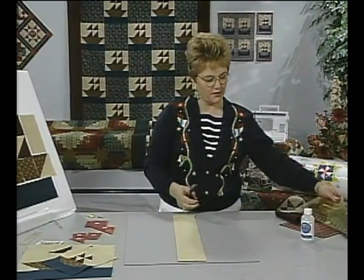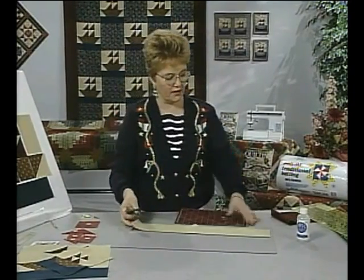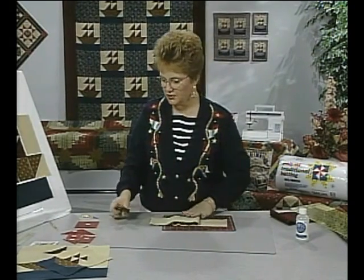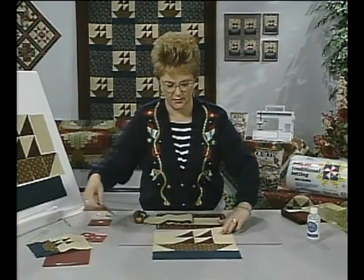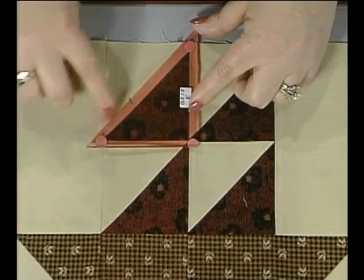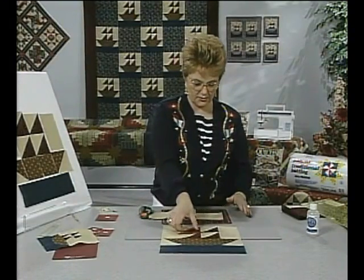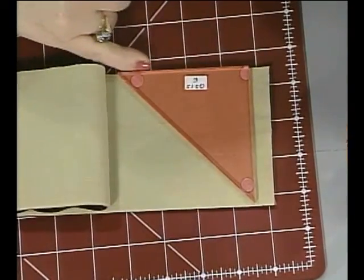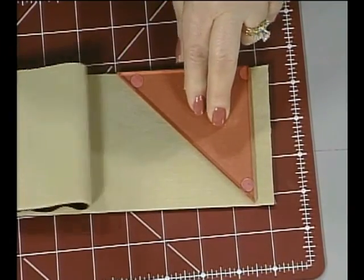Move the strips onto a smaller board because it's easier to turn your work as you're cutting, and fold them up on top of the board. I want to mention where the bias should go in the block. You want the bias edge inside, and that will maintain a straight outside edge of the block when you start putting the units together. Place the template on the strips, line up the edge, and the long edge of the triangle will be the bias edge in the quilt.